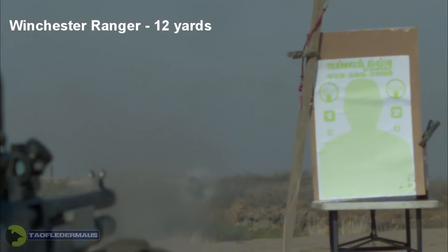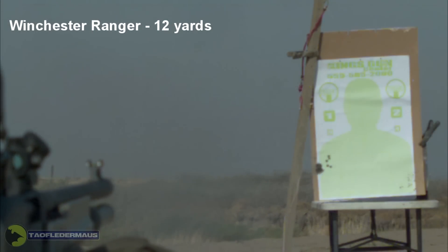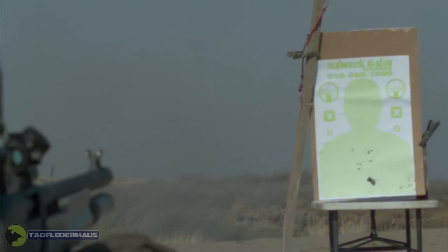You'll notice at 12 yards we have a pretty good pattern, a pretty tight pattern in center mass, and that's what you want.